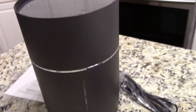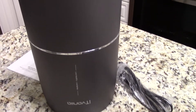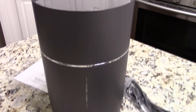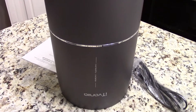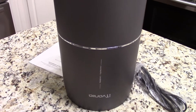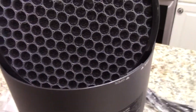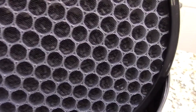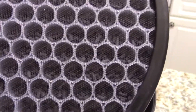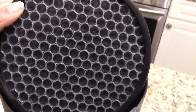I did say it was black but this is more like a charcoal color — it's really sleek. I do like the way this one looks better than the other ones I've received. I've taken the plastic off the filter and you can see there are little black charcoal bits — it's a charcoal filtration system in this honeycomb-like filter.